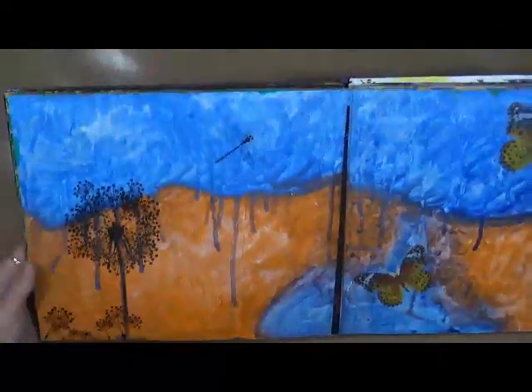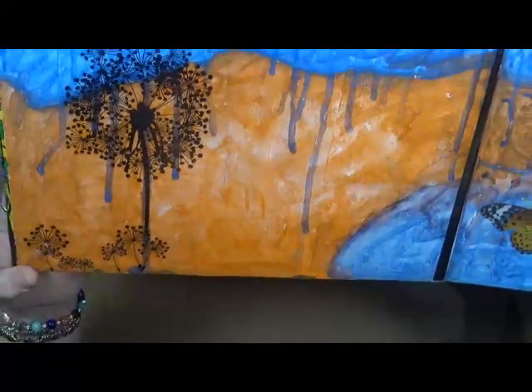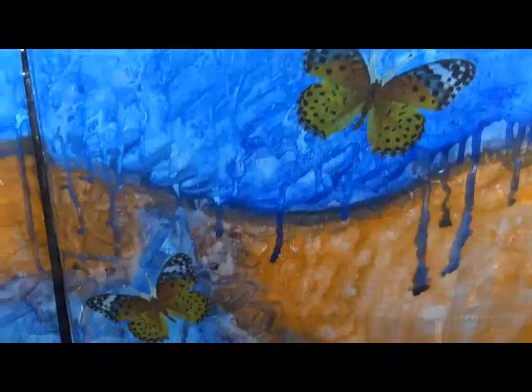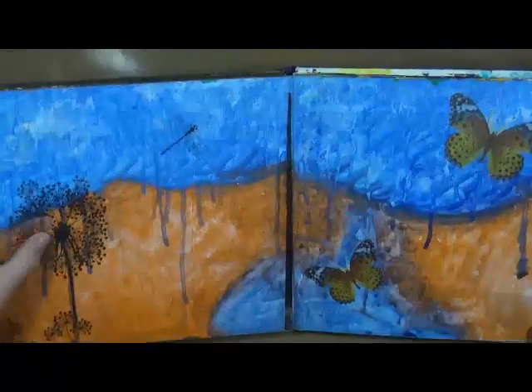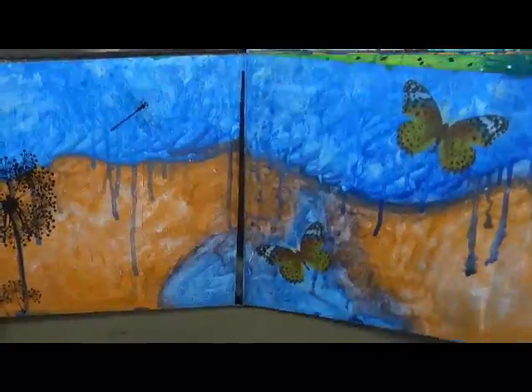Then we go on to this one. This one I was just playing with different paints and sprays and just seeing what they would do. And then I just had those butterfly stickers and this dandelion sticker.